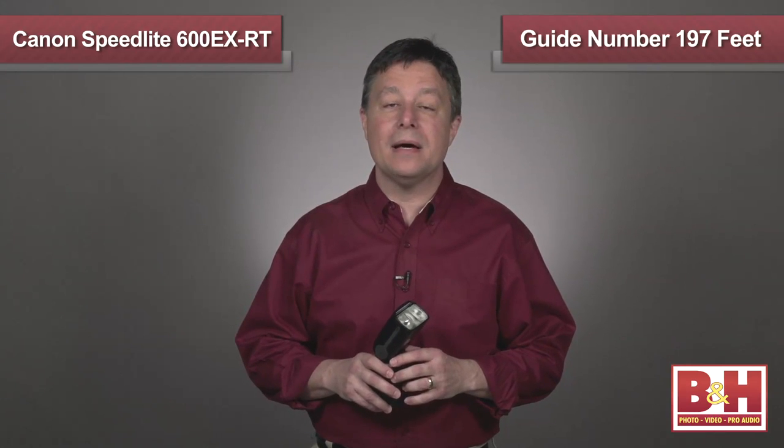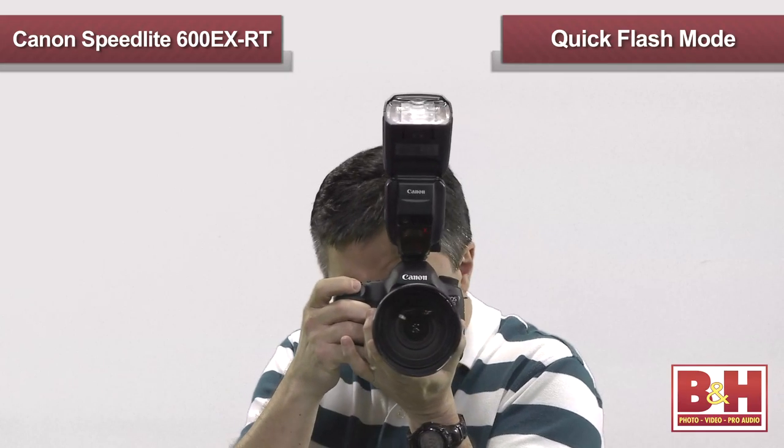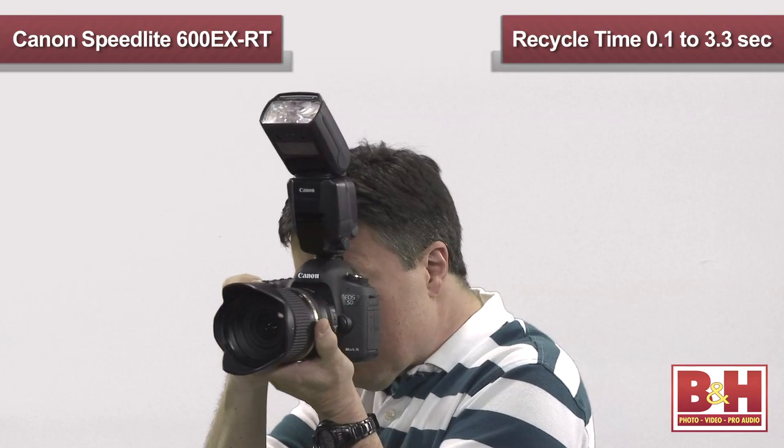The specs of this new Speedlite are pretty impressive, beginning with the improved guide number of 197 feet at ISO 100. The recycle time of this light is from 0.1 to 5.5 seconds in normal mode, and if you're in quick flash mode, the range improves from 0.1 to 3.3 seconds.